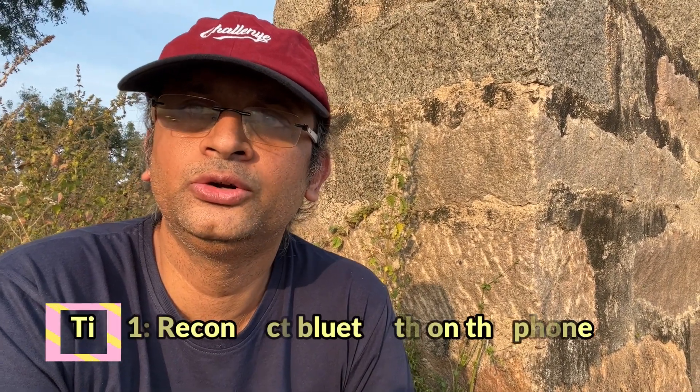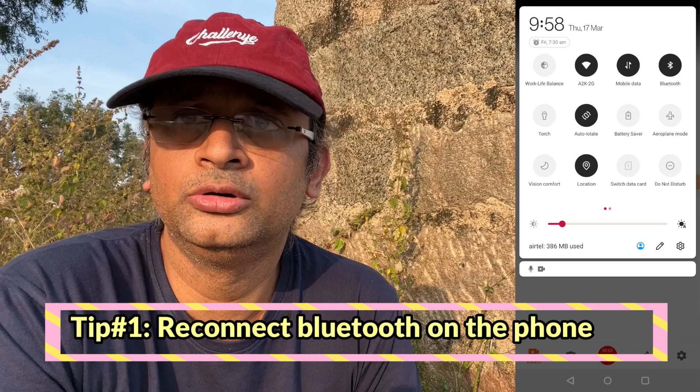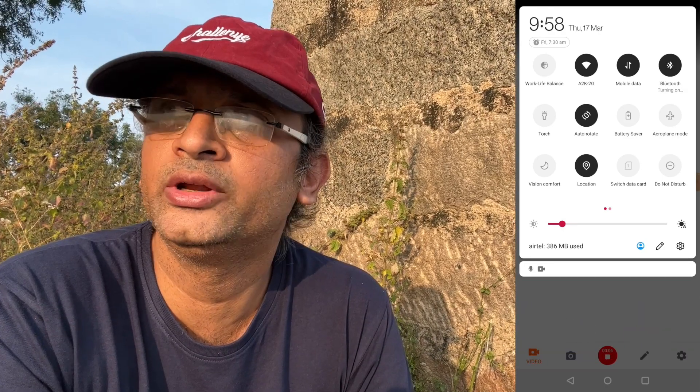The first thing you need to do is reconnect Bluetooth — switch off Bluetooth from your phone and reconnect. That may help.